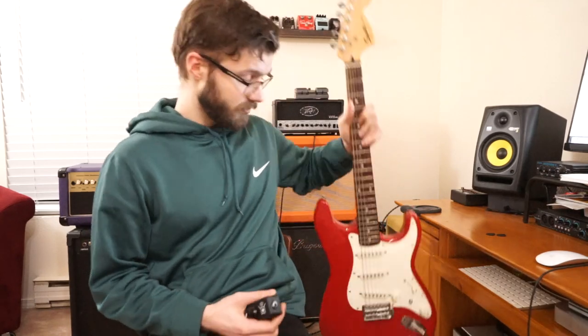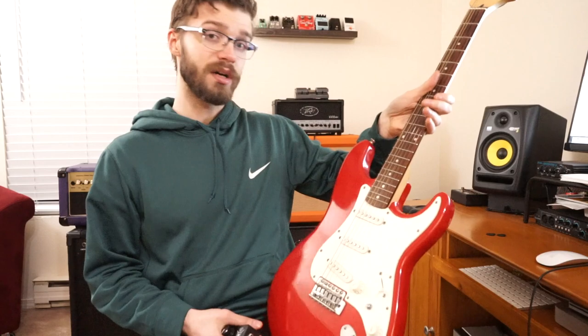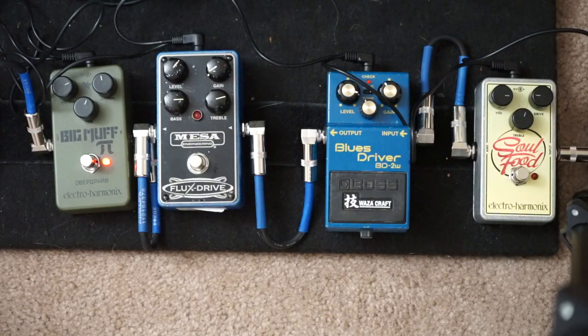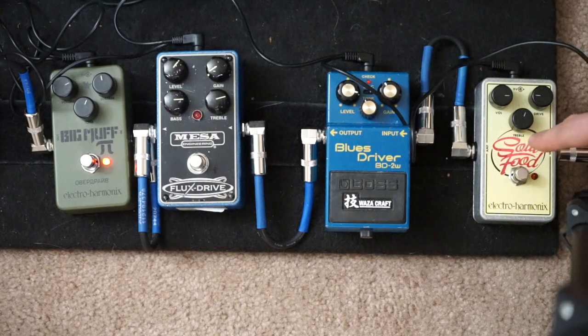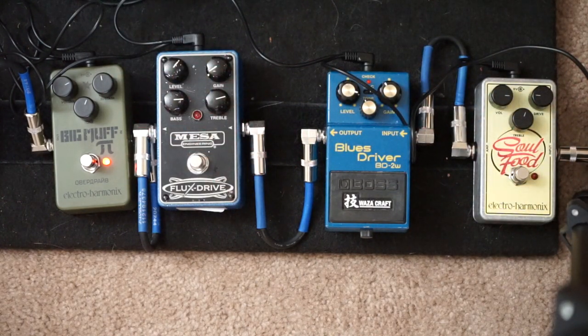Let's give it a shot. I've got my Strat here. I'm going to be running that through a couple of pedals — the Soul Food by Electro-Harmonix, which is a Klon clone, and then my Big Muff Pi, the Green Russian, which I'll use for some fuzz tones.